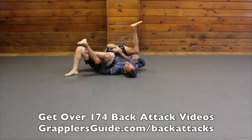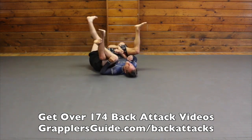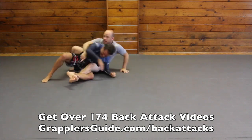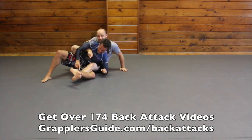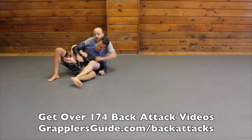This is wrestling 101. If you're a wrestler, I would get tons of back points here — I'd get a pin or back points. My right foot goes behind my heel then I extend. I like to extend his leg out because it helps me straighten him out a bit more. Then I work to establish the back position.